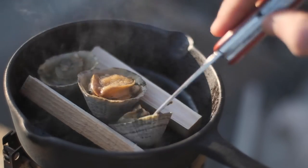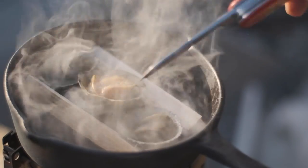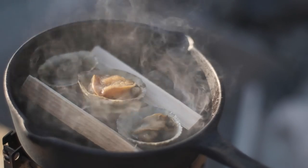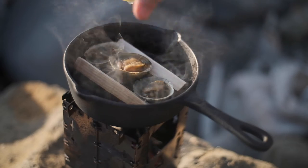Now the limpets are done as soon as that meat comes away from the shell, so keep an eye on it because if they overcook they go a little bit rubbery. Finish it off with a lovely trickle of lemon juice or some malt vinegar.